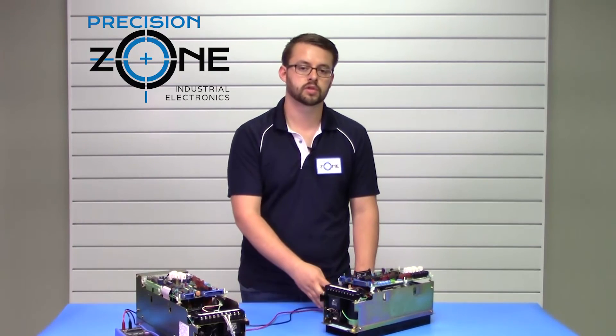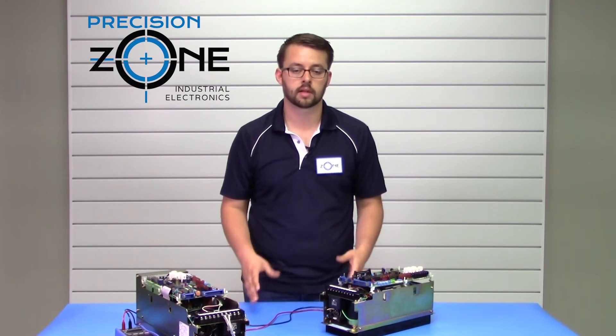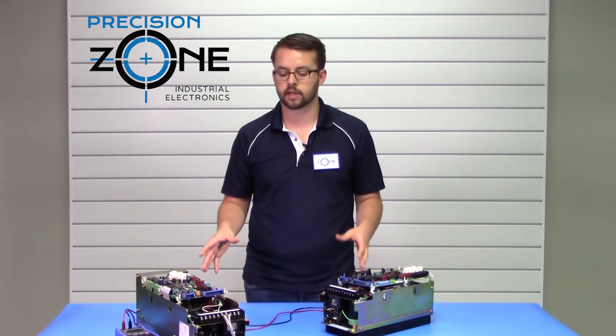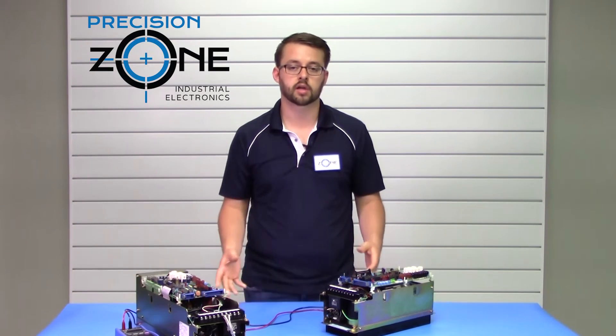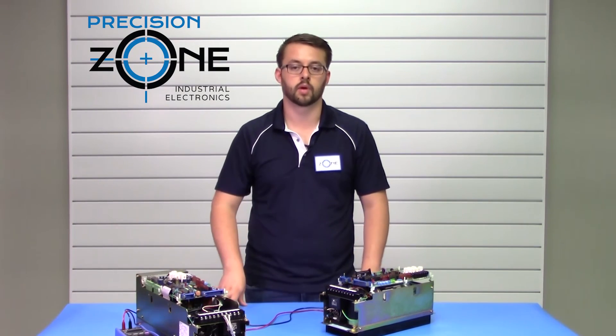If you have any further questions or troubleshooting needs, please feel free to contact Precision Zone and we'll be glad to help you out. Our qualified technicians repair and recondition these drives, test them in our custom-built simulators or in shop machines, and they do come with a 12-month warranty.